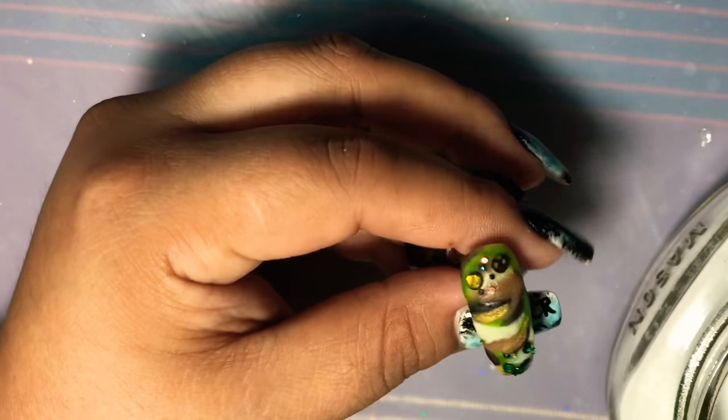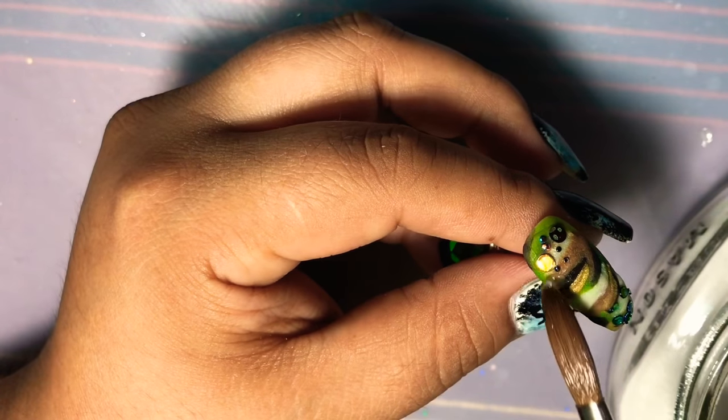I couldn't get enough of the dots, so I went ahead and added just a little bit more dots on the nail.